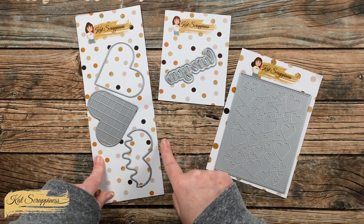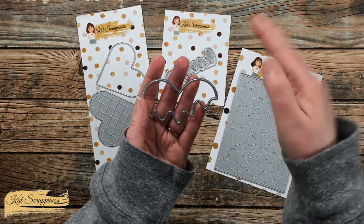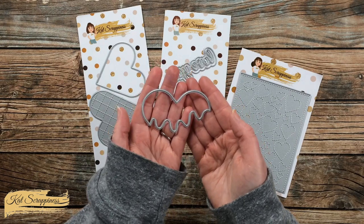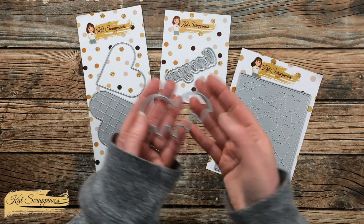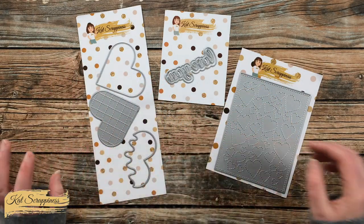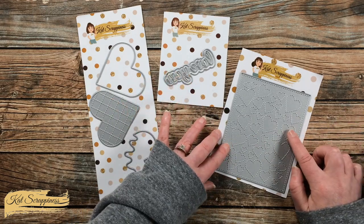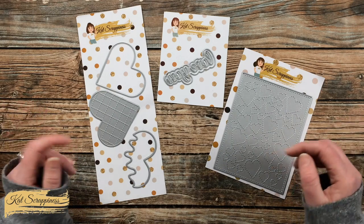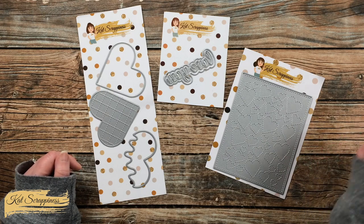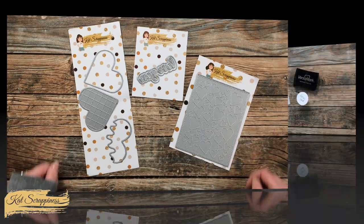Today's card was inspired when I first saw the Scoop of Love die set from Cat Scrappiness. I knew I wanted to make it look like this topper was melting onto a heart below it — so I decided to do melting metal using gold embossing powder to create a custom piece of card stock to cut out. I also got out the Love You sentiment with shadow die and my new favorite, the stitched hearts cover plate. As always, any questions can go in the comments below.